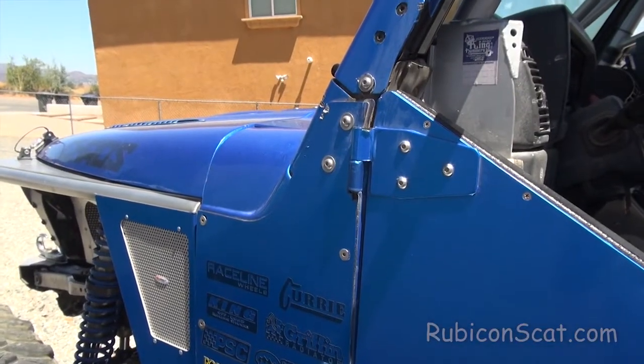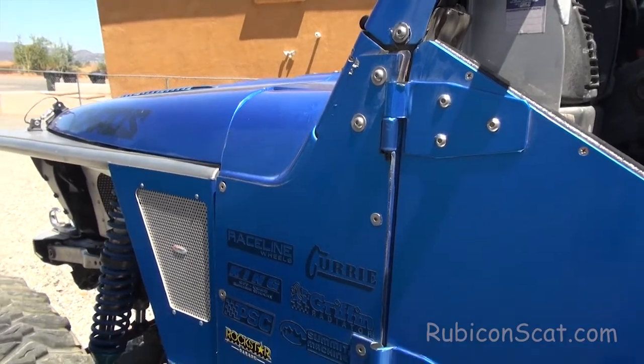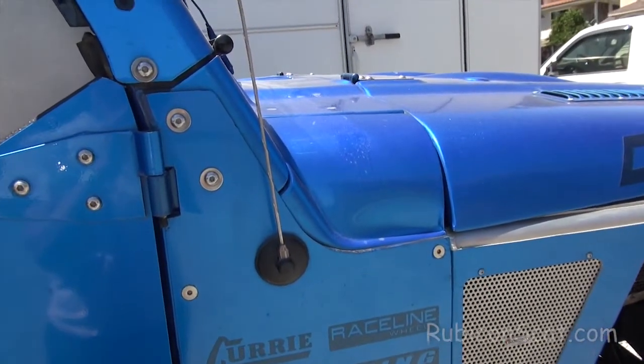Here's one that's been installed for a while. As you can see it's already doing its job, and it's been painted so it looks really nice. Here's the other side.